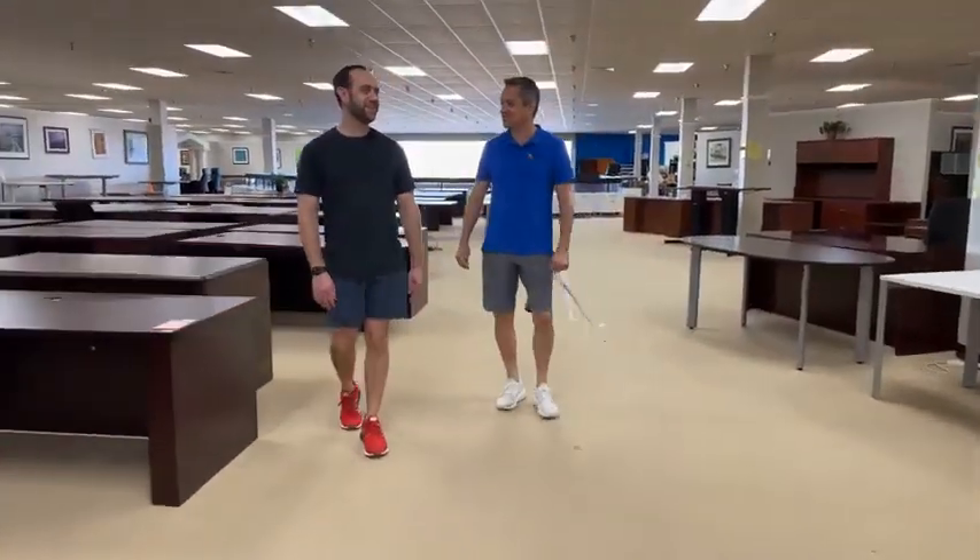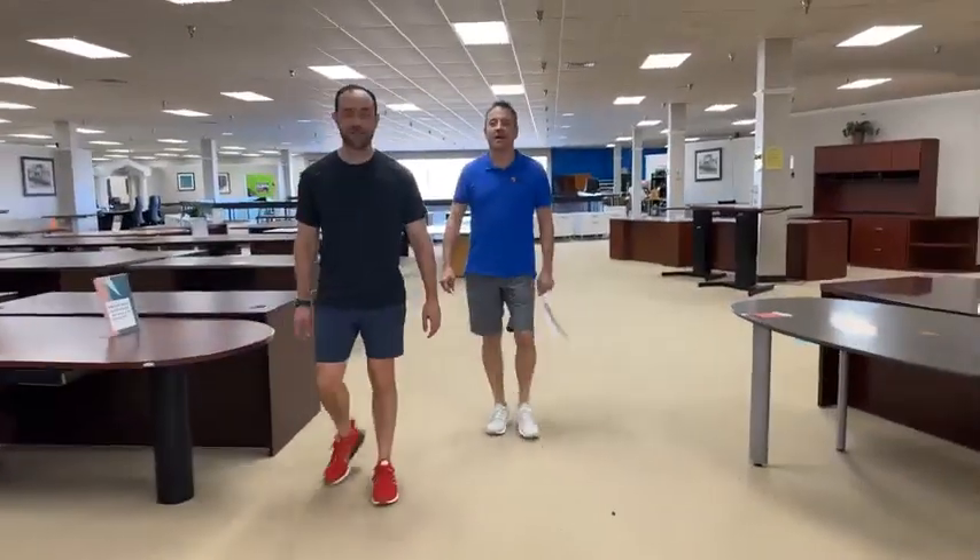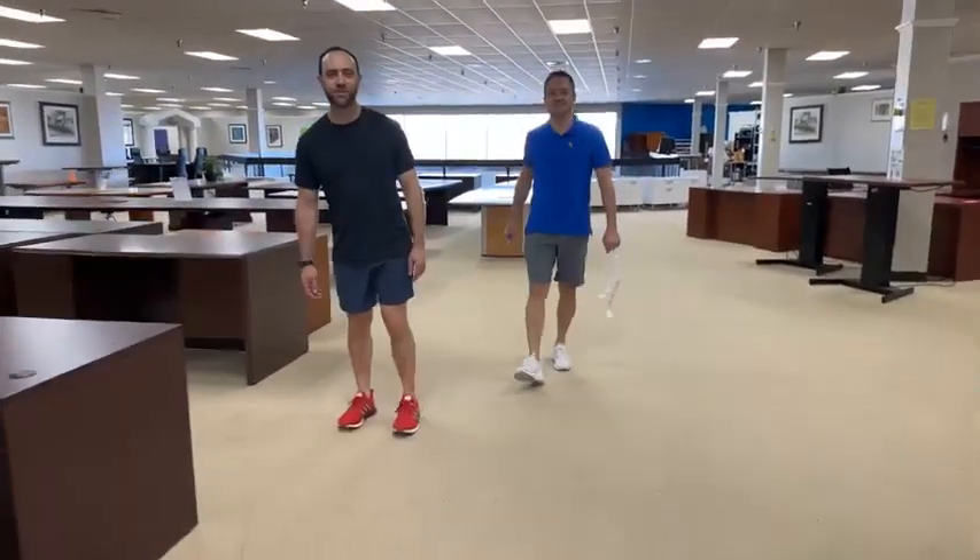Melanie's just waiting there 24-7, 365 — 366 because of leap years. I'm secretly a cyborg. Toodles.